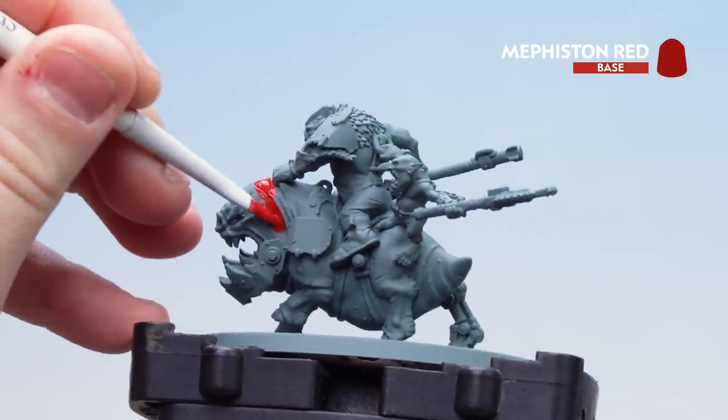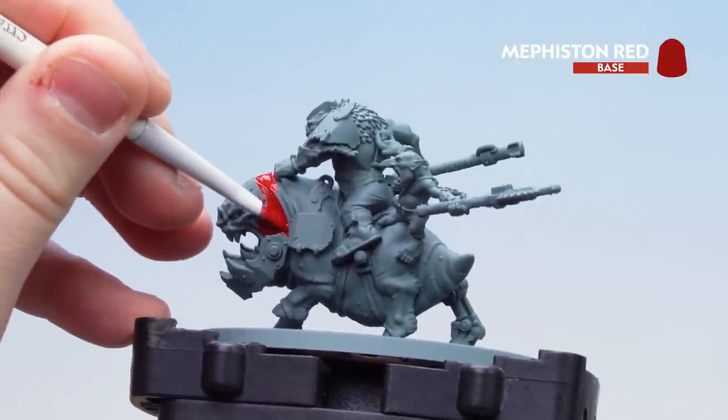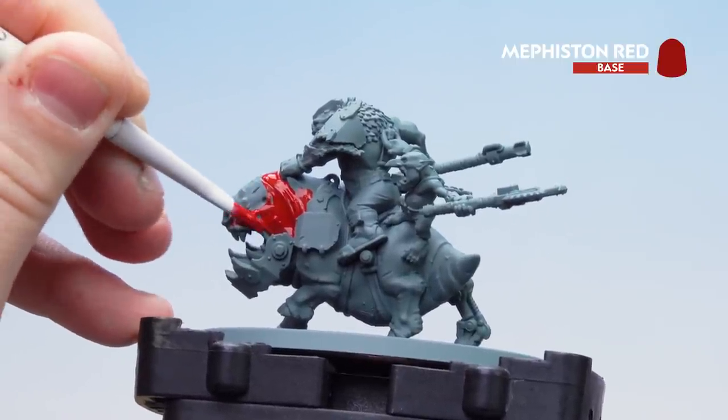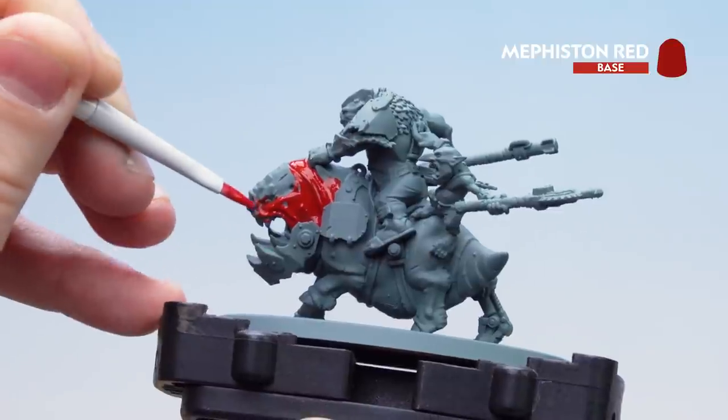You might want to do a second coat just so there's no grey showing through. Take your time and work your way around. Don't worry if you get any red on other details because we can always tidy that back up later by applying other colours.